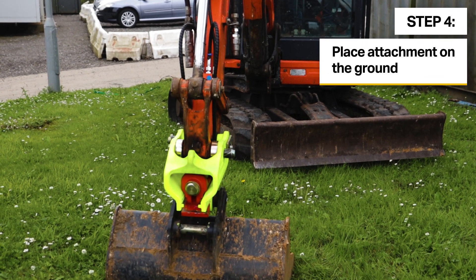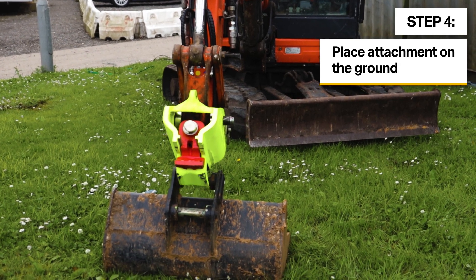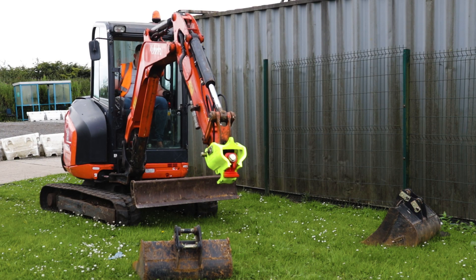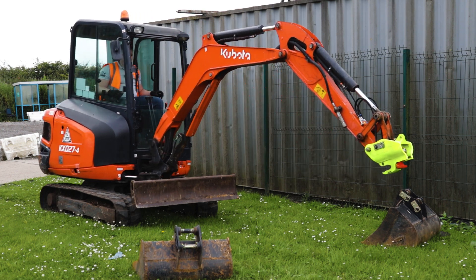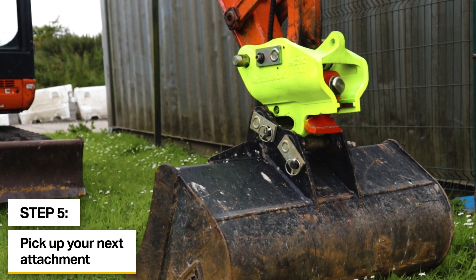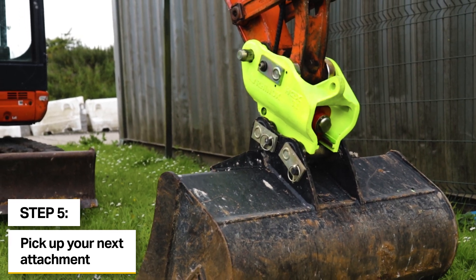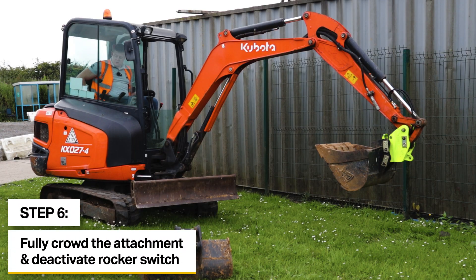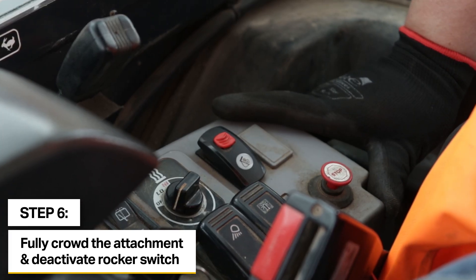We'll then safely place the attachment down on the ground and slew over to the attachment to be picked up. We'll crowd around so the weight of the attachment is in the front hook, and then we'll deactivate the rocker switch.